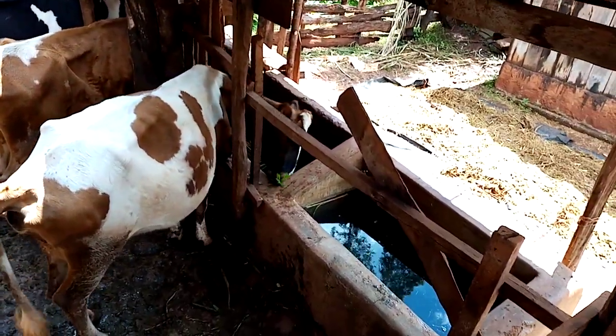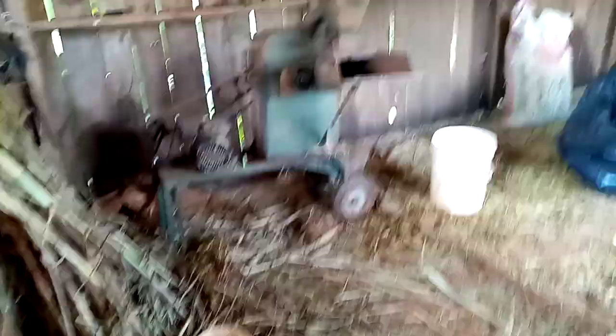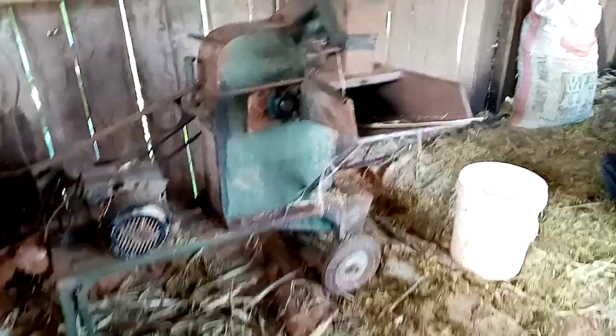Wow, these are our cows. This is a storeroom — it's upstairs. This is where we have the shaft cutter. Here we have the napier grass. At least in Africa we are digitized.